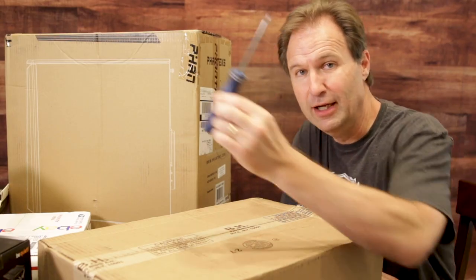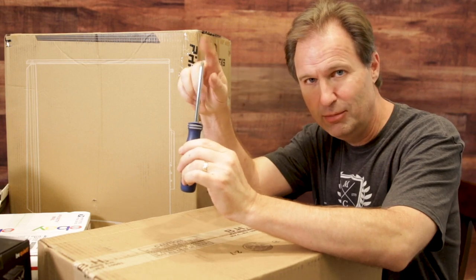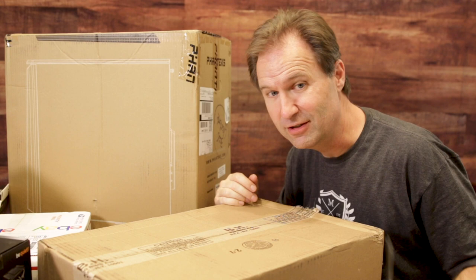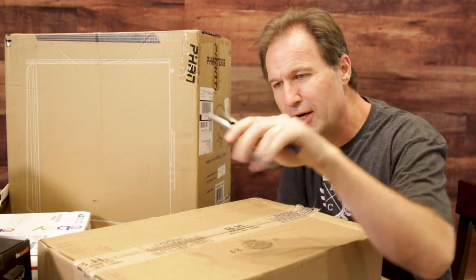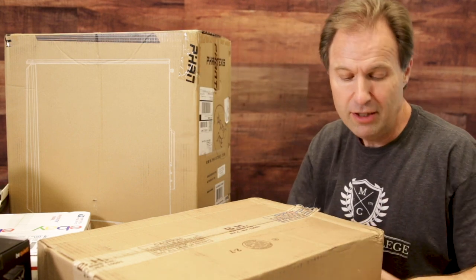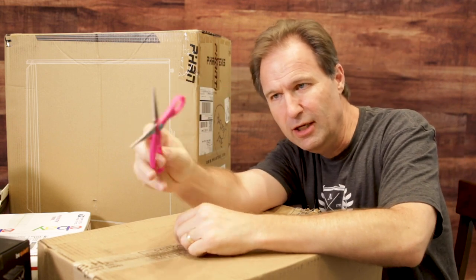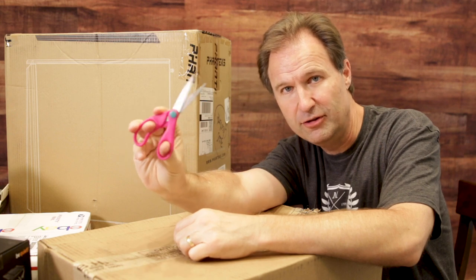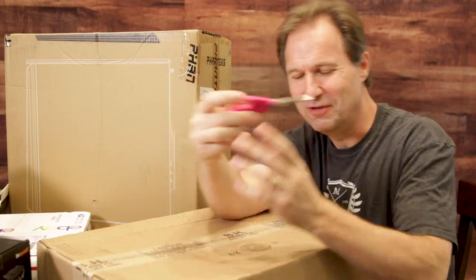The first thing you might want to get is a number two screwdriver with a magnetic tip. Really important so you don't lose those screws in amongst all this stuff because it can be a pain to get them back. Next thing you want is needle nose pliers or something in case something does drop. And you're going to want to get a pair of scissors or wire cutters — I filched these out of my daughter's play chest.